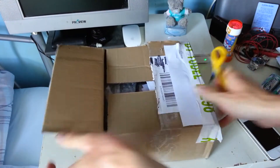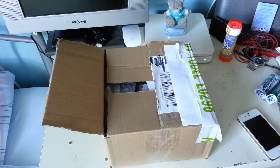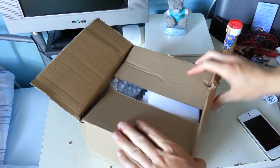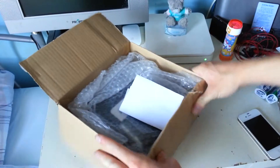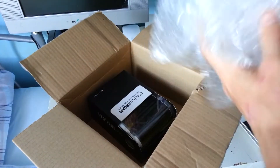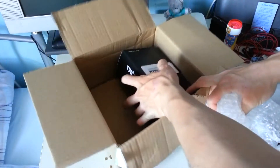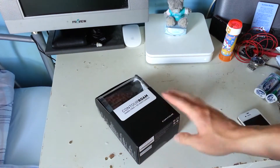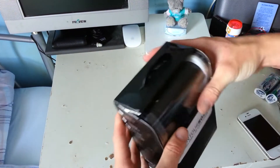I've also got a helmet mount coming for it. I was an idiot and I didn't actually order it at the same time, so if I did order it at the same time then they would be here at the same time obviously. Now this camera will set you back — it's worth about £200 but you can get it on offer just now for about £160.